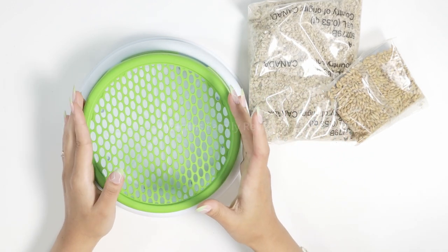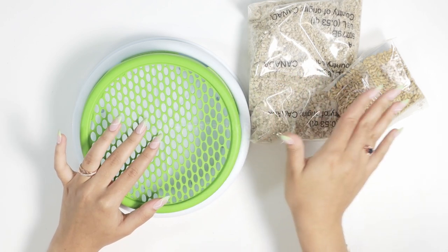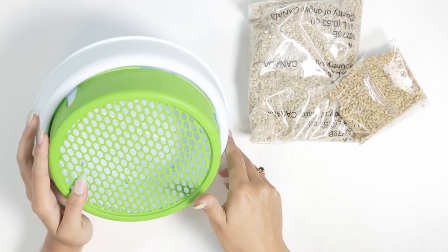I absolutely adore this feature because our cats love playing with dirt, and when they eat grass or cat grass it gets everywhere, so I definitely recommend this product. It is incredible.